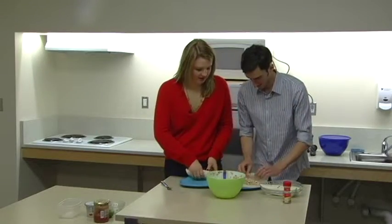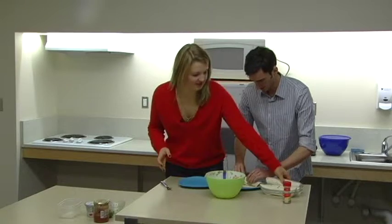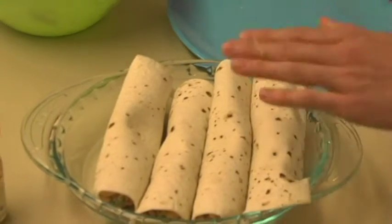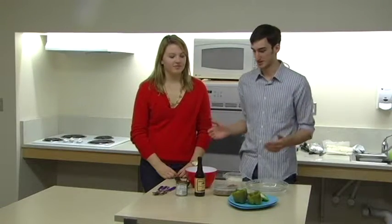And the last ones — this is an art form. I feel like I can work in the dining hall now. So we have four taquitos ready to go in the oven, and while that's baking, we're going to make some stuffed peppers.